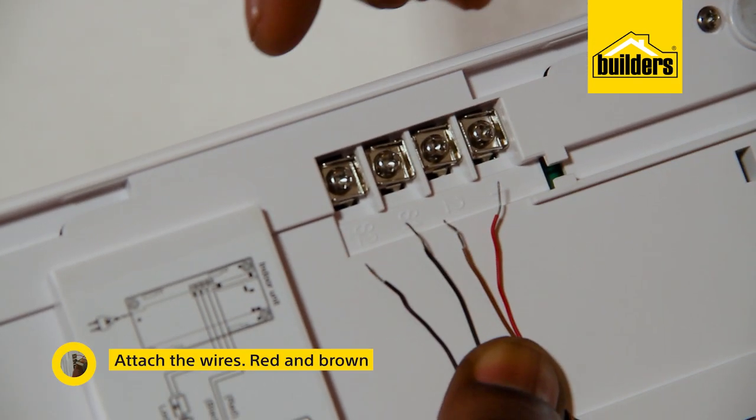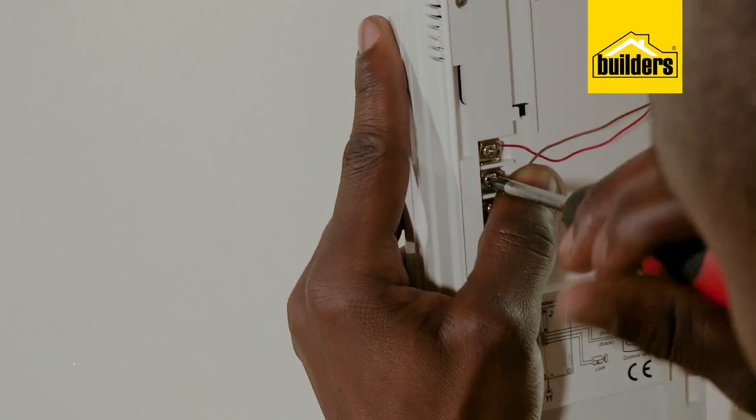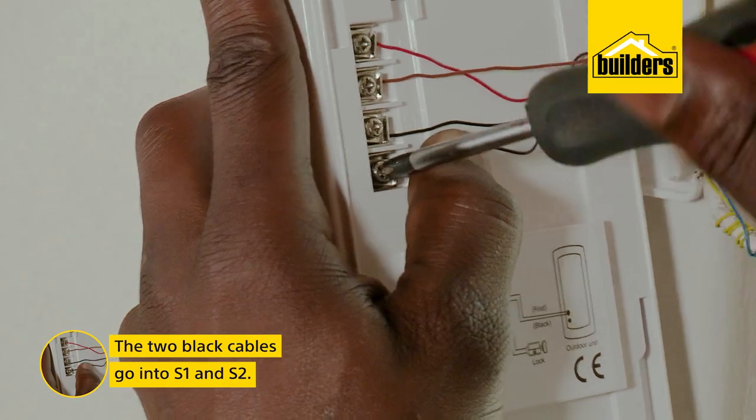We now need to take note of the colours of the wires. The red and brown go into numbers one and two, and the two black cables are S1 and S2 — that's to open and close the gate.